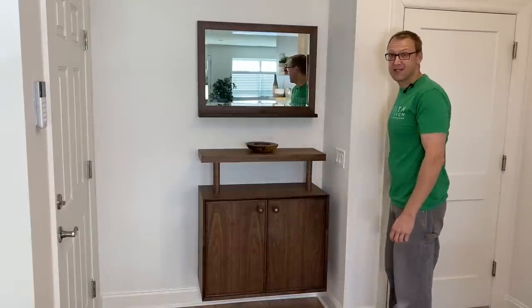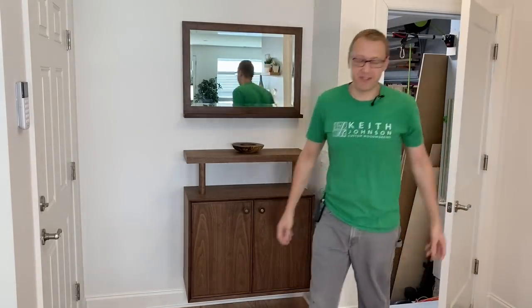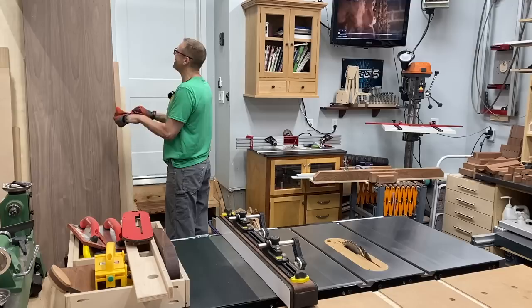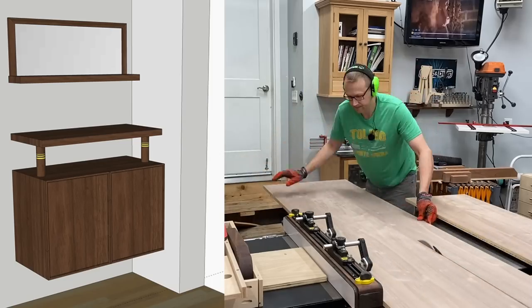I'm gonna go out in the shop and show you how I built this. And with the pipes properly warmed up, I could get to ripping down the walnut plywood for this project.